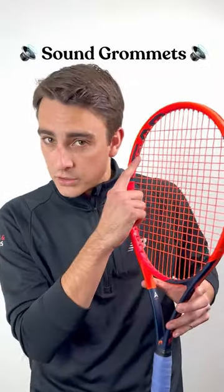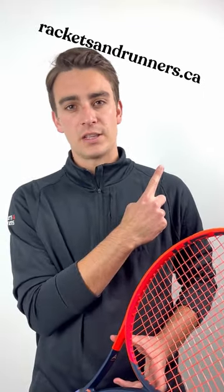It's still got those sound grommets too, though, which pretty much sound the same as every other grommet out there. If you'd like to check out our full written review, we've got a link in our bio where you can check us out at racketsandrunners.ca.